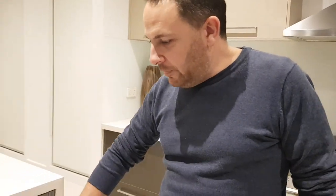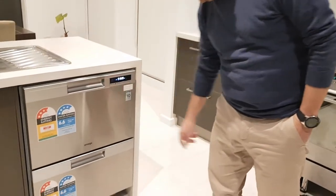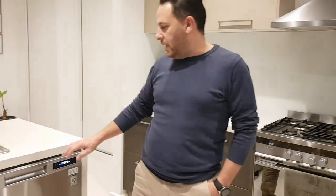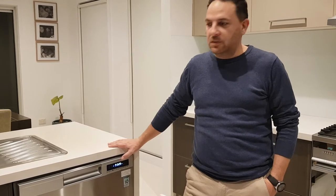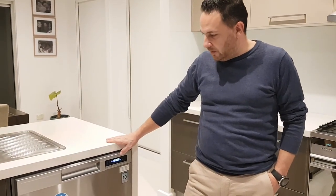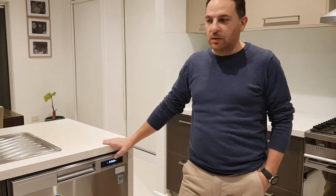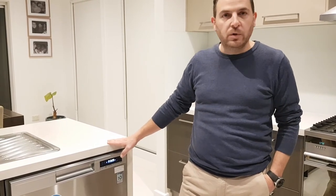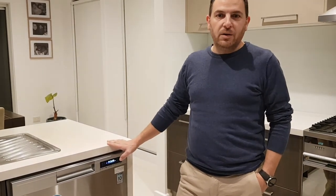As a family of five with three young kids, another good thing with the Omega dishwasher is that the stainless steel doesn't show any fingerprints. Overall, we'd probably make a recommendation for this more so for couples than larger families. We just found that with the drawer sizes, we had to have both drawers running every night, so it's probably more suited to a couple or a family with one child at most.